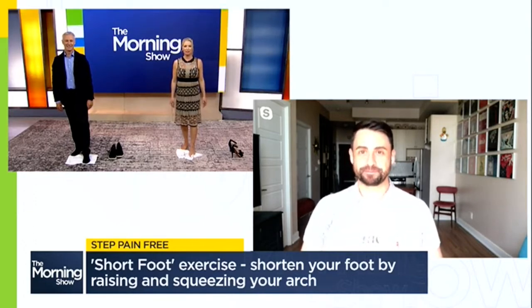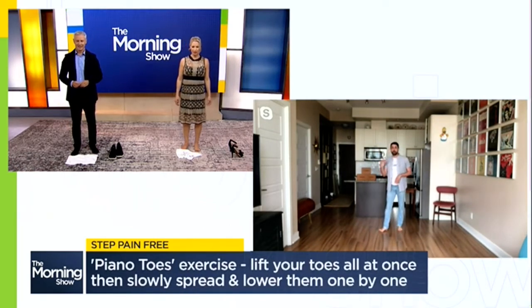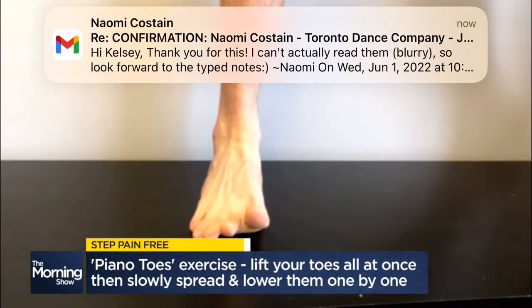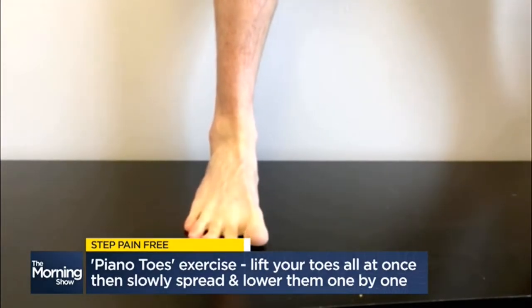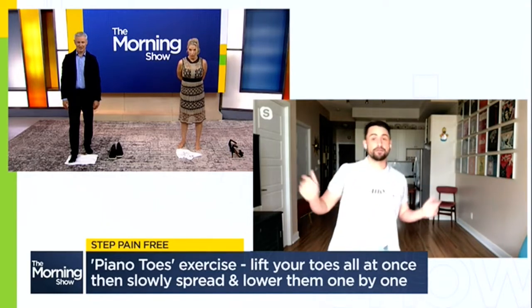Our next exercise, Stephen? The next one's called piano toes. You want to lift all of your toes off of the ground. Then you do three different motions with your toes — place your toes back down on the ground one at a time, starting with that pinky toe, while spreading your toes as you lay them back down. You can think of this exercise as yoga for your toes.